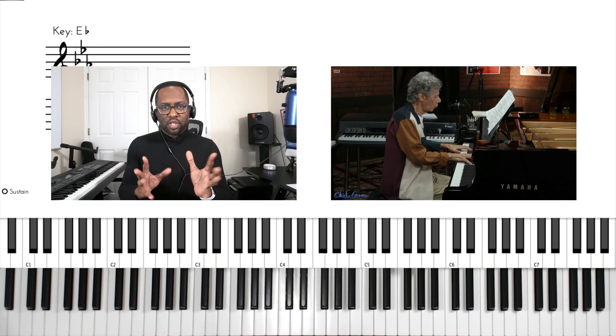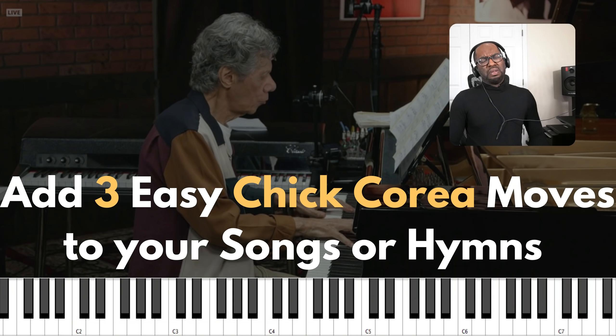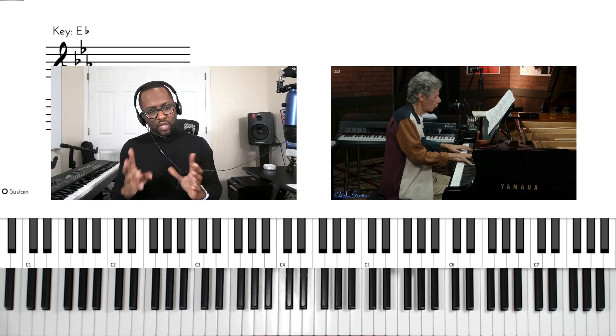So I decided to transcribe that song and share with you some tips that I got from it today — and at the end I want to show you a little secret that I think ties all of these together.